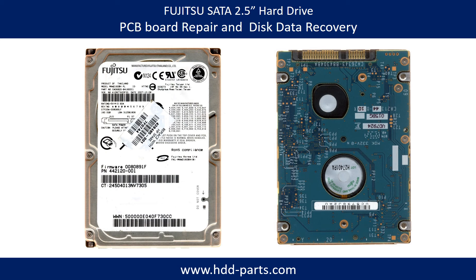Hello there. In this video we are going to talk about Fujitsu SATA 2.5 inches hard drive PCB board repair and disk data recovery.